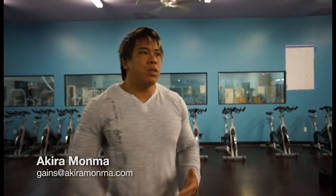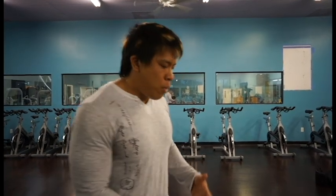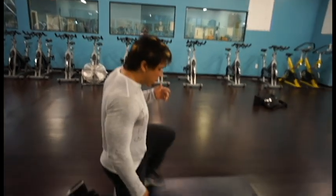Hello beautiful people, thank you for tuning in. I'm Akira. In this tutorial I'm going to show you how to do a headstand. This is for everyone who's not really sure how to go upside down. I'm going to break it down into a few lead-ups and a few things to watch out for, but overall I'm hoping that these tips will help you out in learning how to do a headstand.